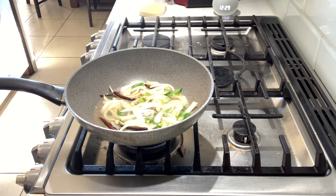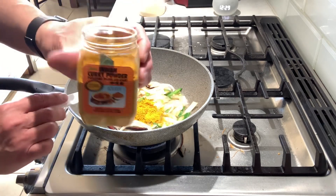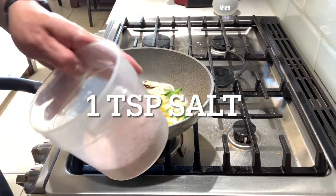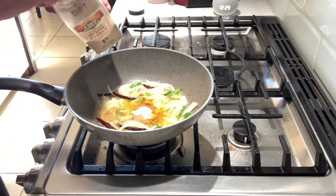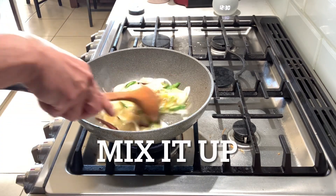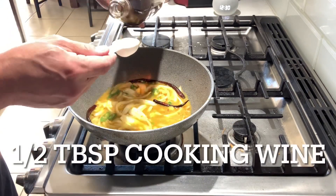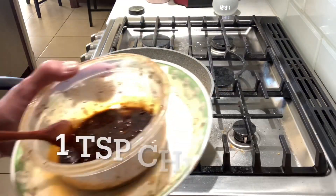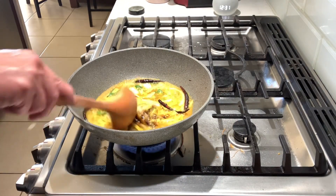One tablespoon of curry powder — this one is the Indian brand. One teaspoon of chicken base. Salt, one teaspoon. Sugar, one and a half teaspoons. Quarter teaspoon of white pepper powder. Mix it, mix your curry. Half tablespoon of sesame oil. If you like it spicy, then put chili oil in. Fire up and mix it yourself.